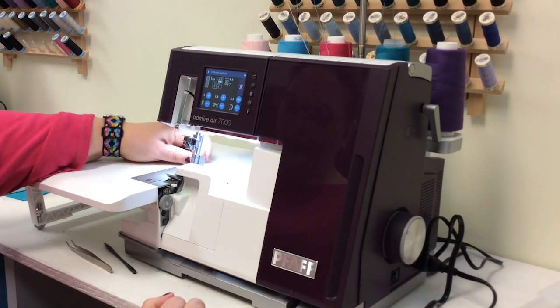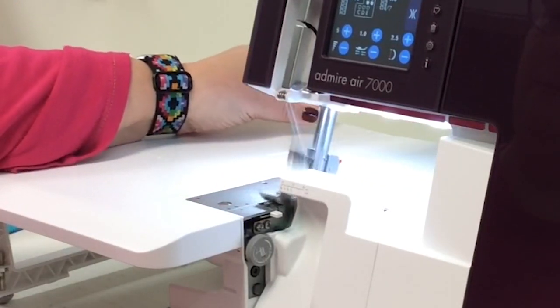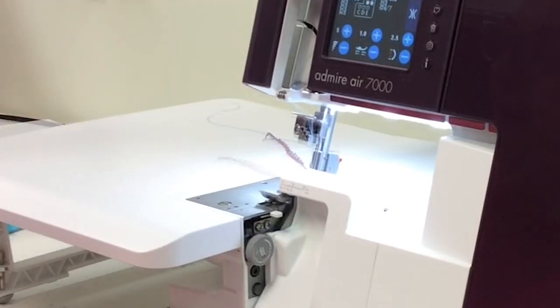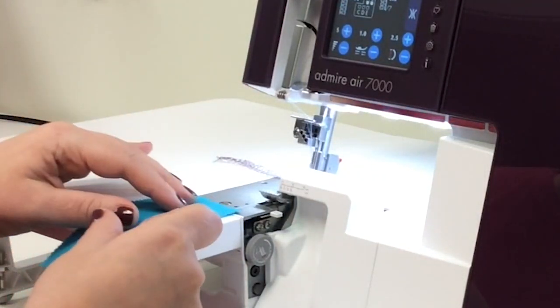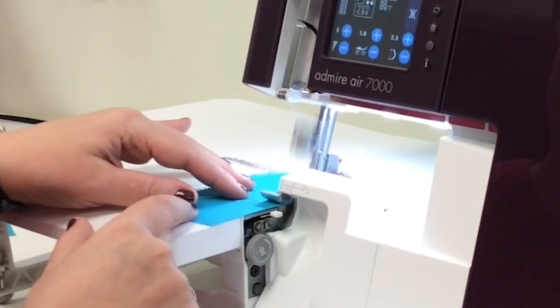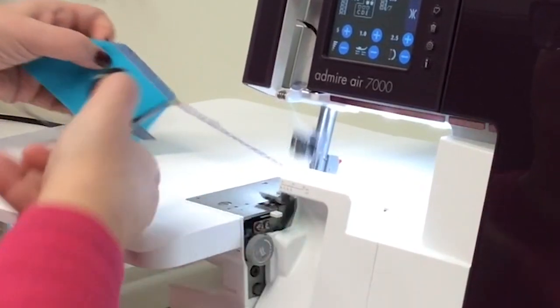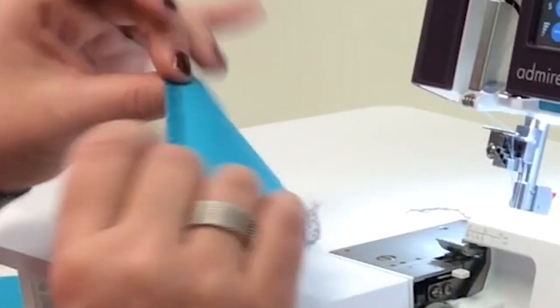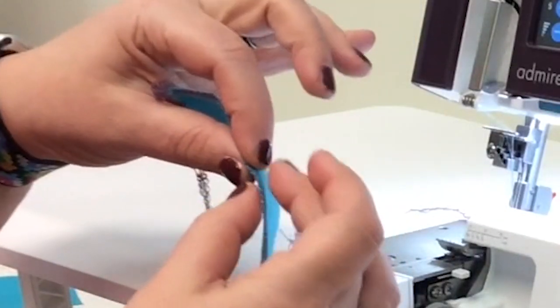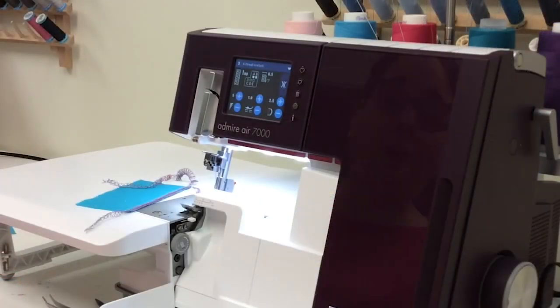We're going to close this, lower our presser foot, and go ahead and start a chain. I've got a little piece of scrap fabric here and I'm going to do a test stitch and make sure everything looks good. Yes, my stitches are right on the edge meeting as they should — it looks beautiful. I am ready to go. I hope you are also ready to go and that you have a great time using your new Admire Air 7000 Cover Lock Machine. Have fun!